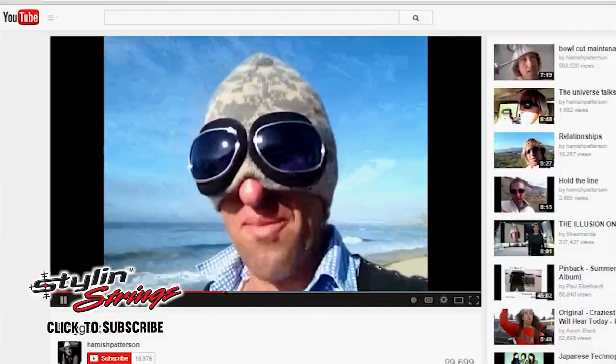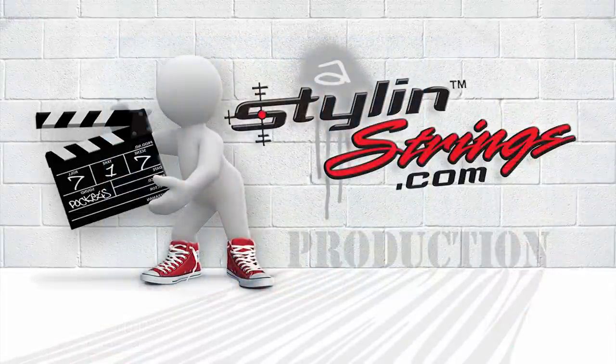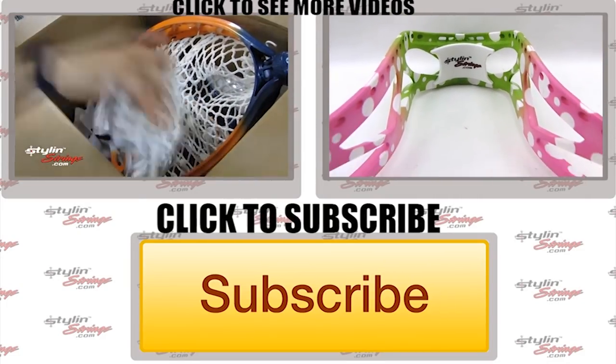That's what the boggle's for, man. Super pumped on the boggle, man. Make sure you subscribe to our page to stay up to date on the latest Style on Strings projects.